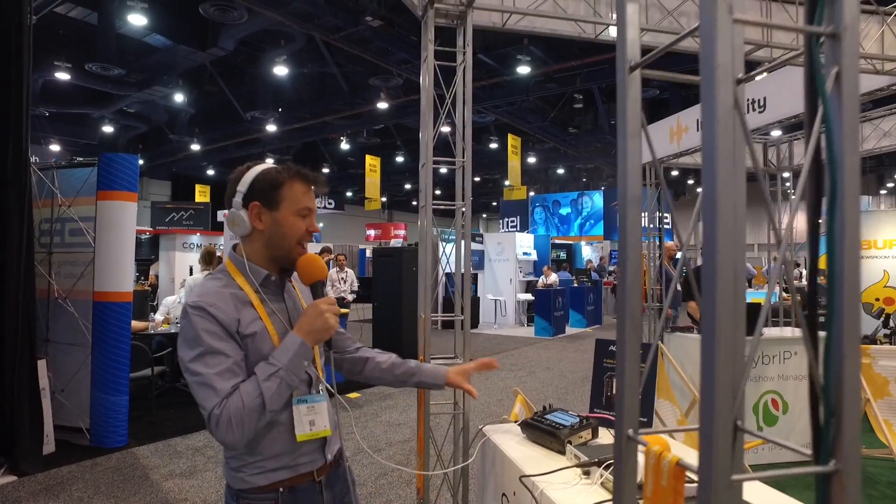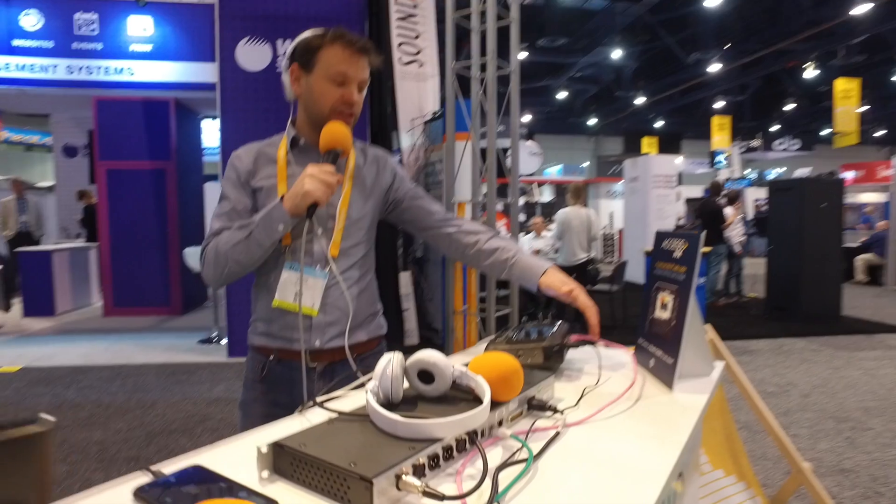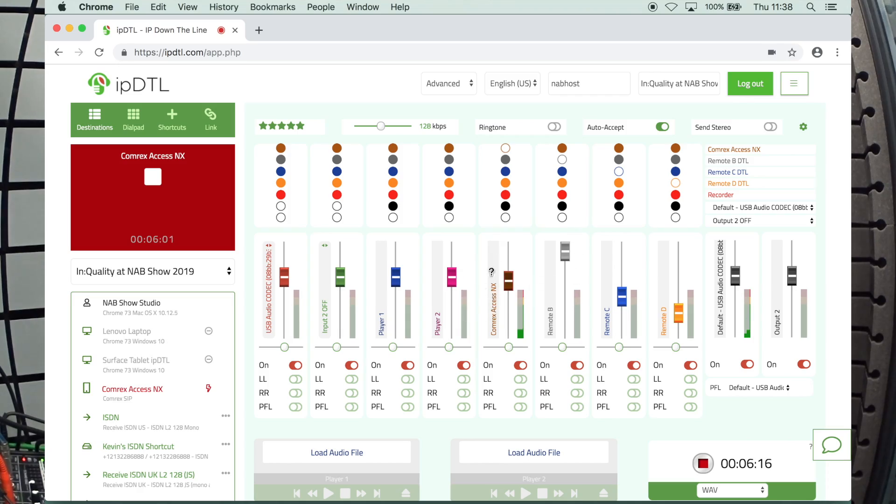This is a Comrex Access NX, which is a little portable unit. It can be battery-powered. It's got an Ethernet connection into the side. You can also do it on Wi-Fi. This has got a SIP.audio account configured, and I've connected through to you on Channel 1 of the Advanced Mixer. And it sounds great.